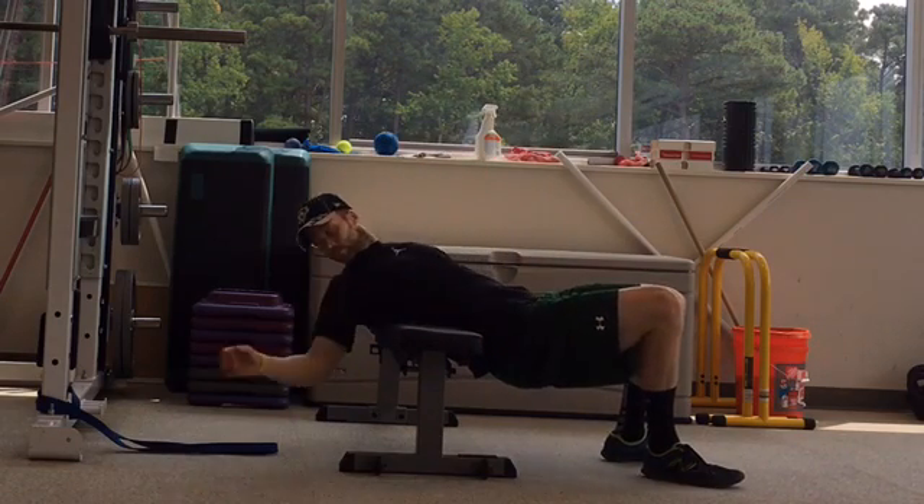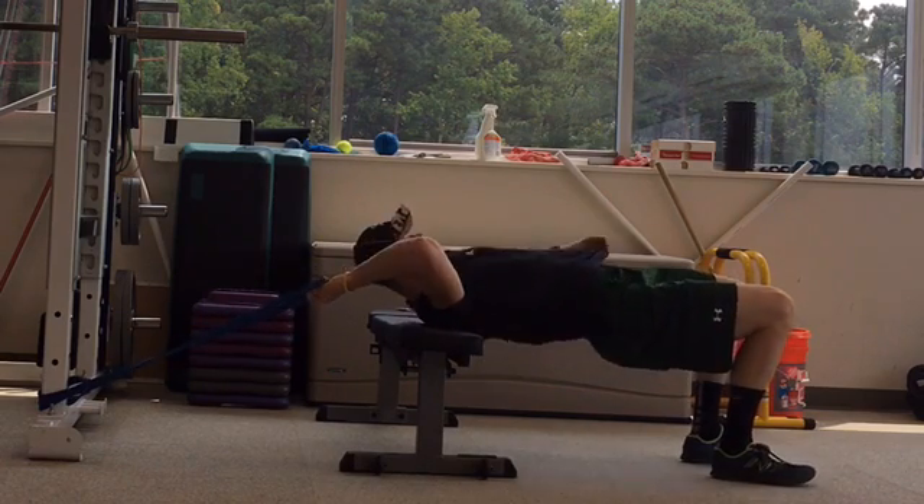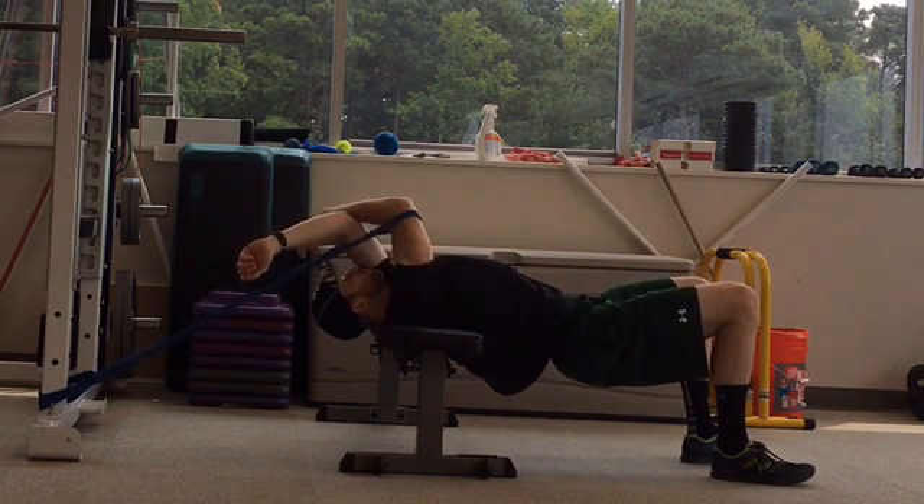Start by looping a band around the base of a squat rack and placing a bench a few feet in front of the band. Lie on the bench so that only the back of your shoulders are on it and hook the band underneath both elbows.